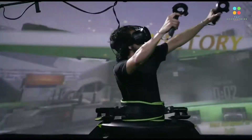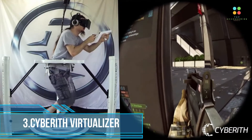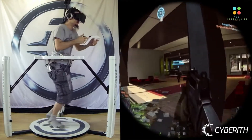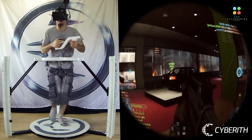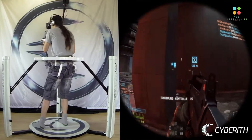Third is Cyberith Virtualizer. Its unique VR simulators make your guests explore virtual worlds by actually moving through them like they were real. At the same time, you are kept in place safely by the Virtualizer. Cyberith's omnidirectional treadmill for VR means there's nothing for an operator to worry about.